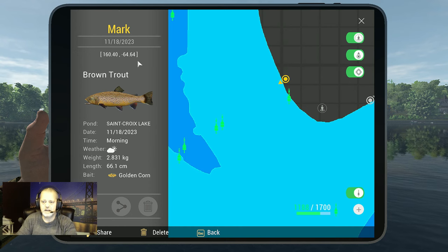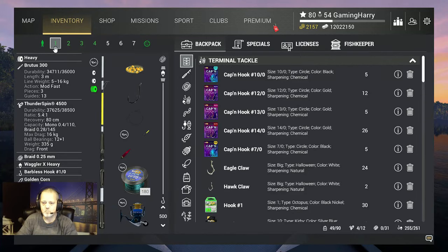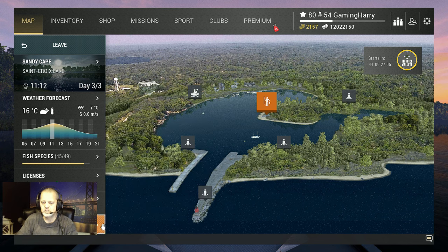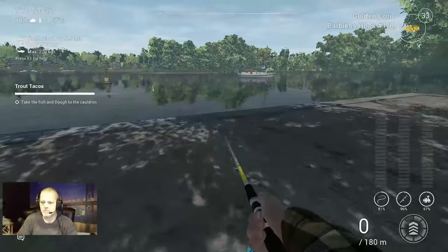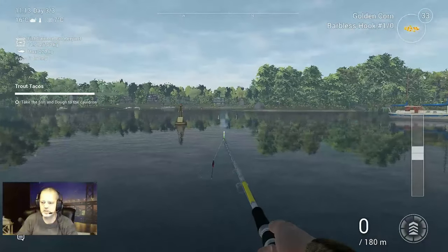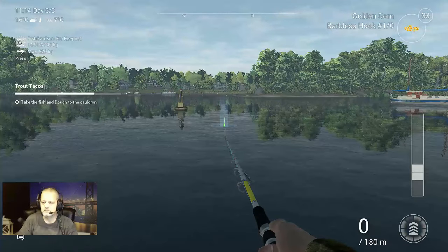Now we're going to a different spot, but first we're going to a private room because maybe there are people who don't want to be in the video. Here we go — From Dawn to Dusk. We need to load again, sorry guys, but I don't want people getting into my videos. I go over here and this is the area where I fish.